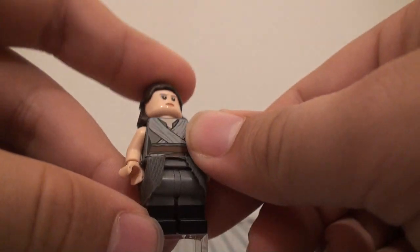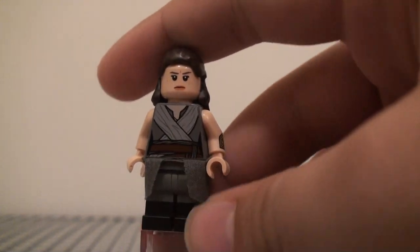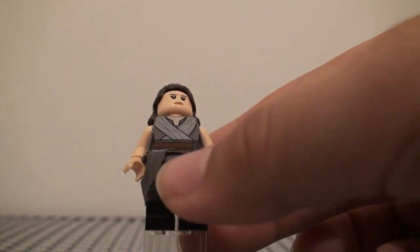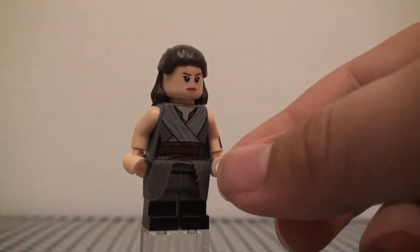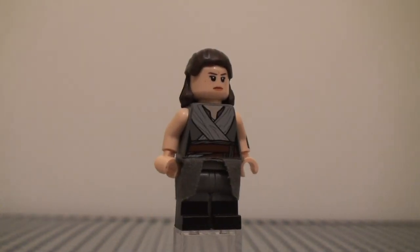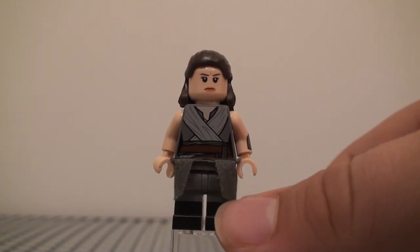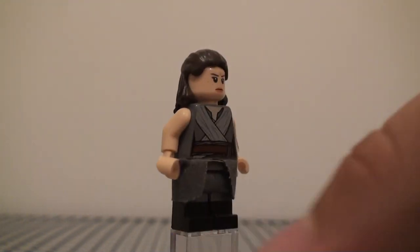For the legs I used Shades' legs from that one Ninjago pack with Shades, Skylar, and Ash. They're dual-molded legs with dark gray and black. I would have appreciated it if that black was actually brown, because that would be more accurate for her brown boots. But I felt like this is probably the closest option I could use. I think those are pretty accurate, and they're actually really useful for a lot of figures — those legs are also really useful on this one as well.